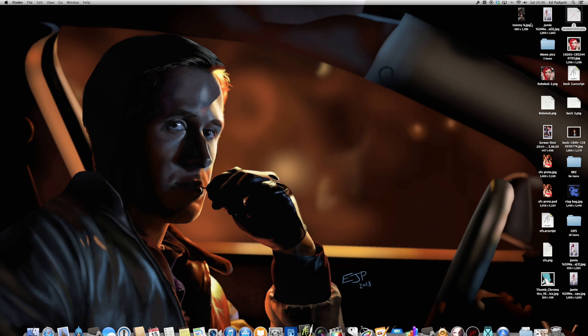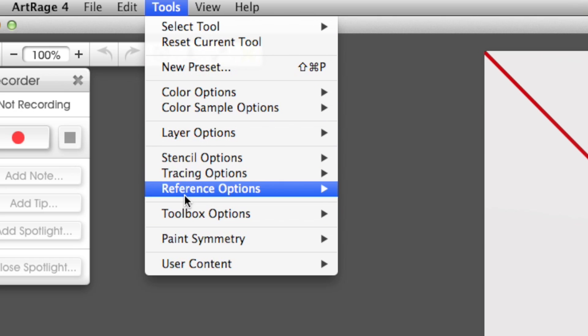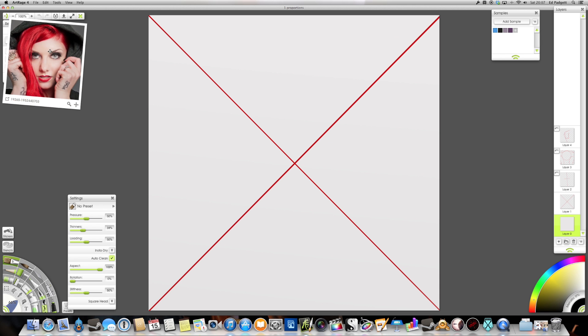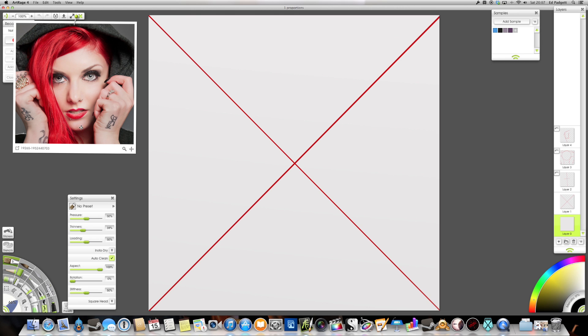I'm going to open up this document called proportions and take a look at the steps that I take. First thing I'm going to do is go to an area called tools and load up a reference image — and this is the original photo. The original proportion of the photo itself is a square. What I always do first is take a look at the pixel size of the photo I'm working from and put that directly into ArtRage. When I create a new canvas you get asked what's the width and height in pixels, and I'll put the same values into the canvas as the original photo. That helps me maintain the correct proportions. The next step is to work out where the centre is — the easiest way is to draw a line from corner to corner, creating a cross in the middle.